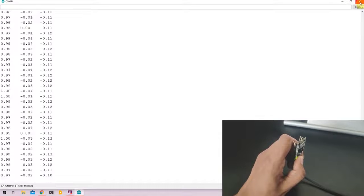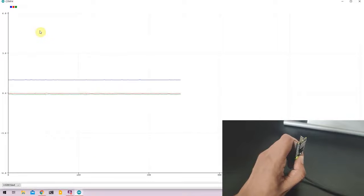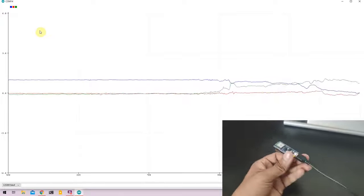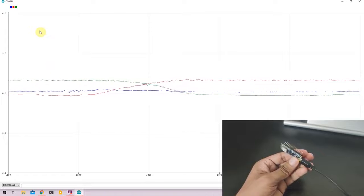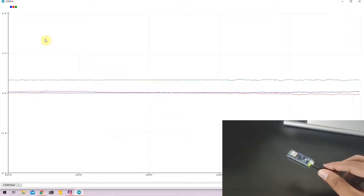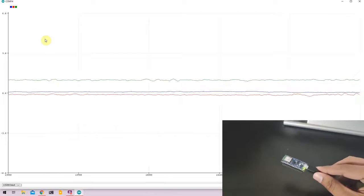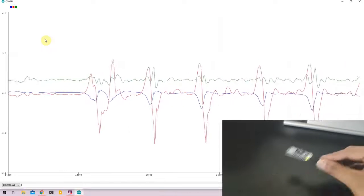Instead of using the serial monitor, I'll open the serial plotter in Arduino IDE. Go to Tools and open Serial Plotter. Here we have a graphical representation of the sensor values from the Nano 33. As I change the orientation of the Nano 33 BLE, you can see the corresponding X, Y, and Z axes changing values. This sensor is capable of detecting more than 1G, so when I move my hand in different directions, the sensor picks up those movements and displays the graph accordingly.